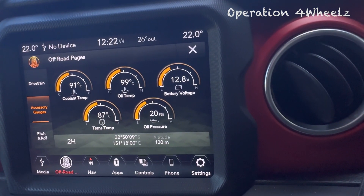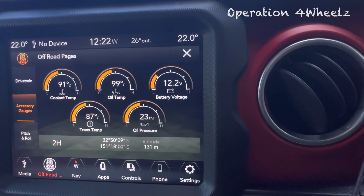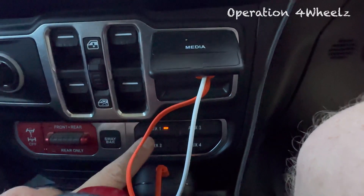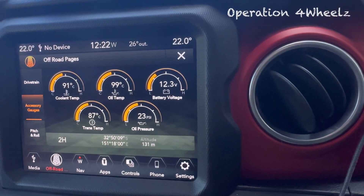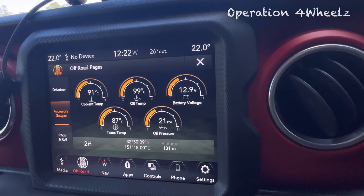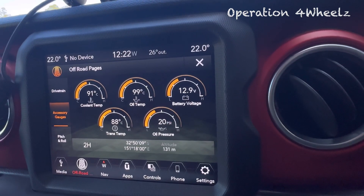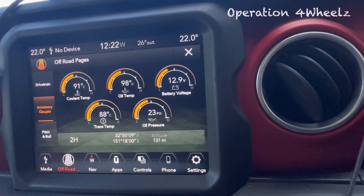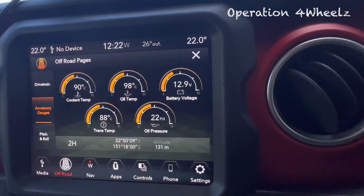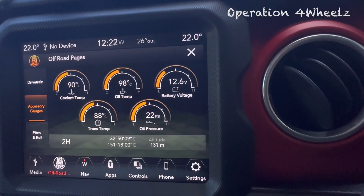Now watch this — we've just come to a stop. You'll see the voltage drops down to about 12 volts flat, using that roughly 0.5 volts just to run the vehicle. Now if we press our auxiliary one switch, it primes the system ready for those accessories to be used. You'll see it bumps back up to 13 volts and the alternator floats the system at 13 volts. When we turn the auxiliary off, after a few seconds the voltage drops back down to a float voltage of roughly 12 volts.